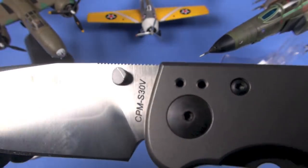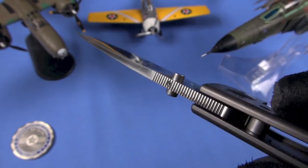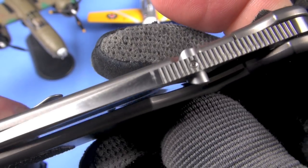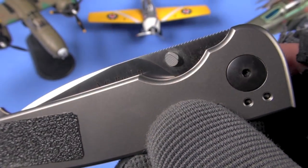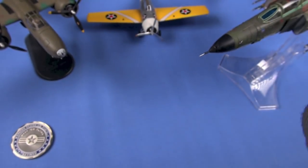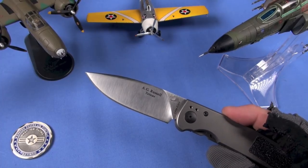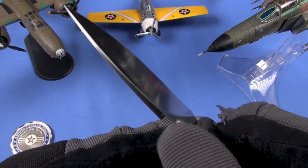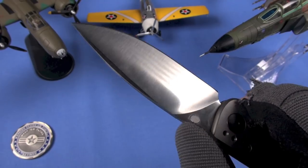What I'm going to criticize — and this is probably the only real ding — is the thumb studs. I wish they weren't angled like that; it makes it hard to grab the blade. There's no occlusion, so they're accessible, but they're small and low profile. They are removable, which is great for a consistent angle sharpener like an Edge Pro Apex. I'm having a hard time getting to them. Once you get it out, it just flies open — ball bearings in this thing.